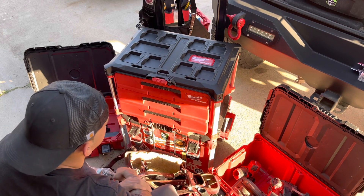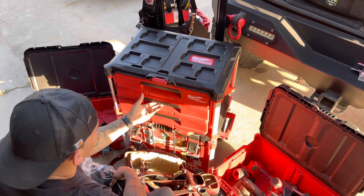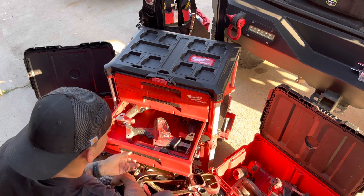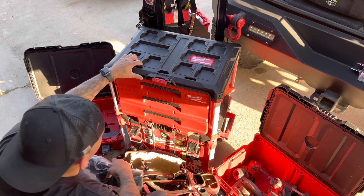Like you guys can see, beautiful. That way I can ditch the old setup, and when there are any batteries just pull it out. Ten tools — M18s and M12s. There you guys have it, the three-drawer Milwaukee packout.